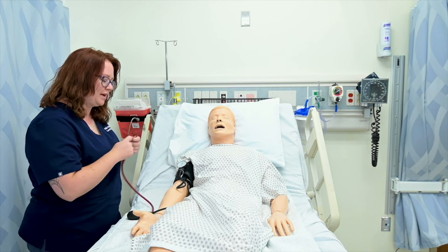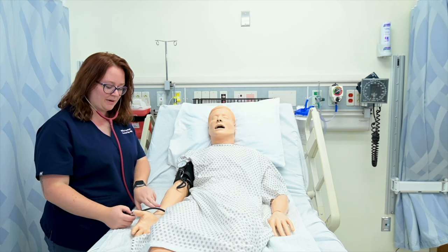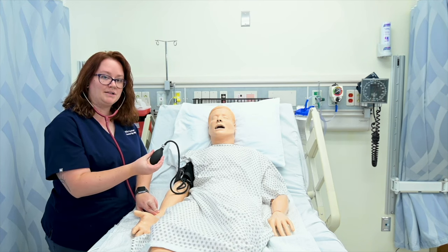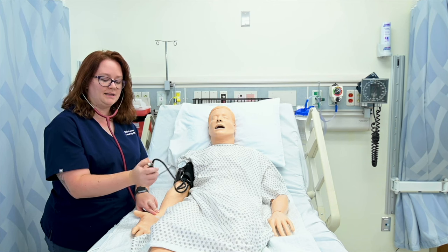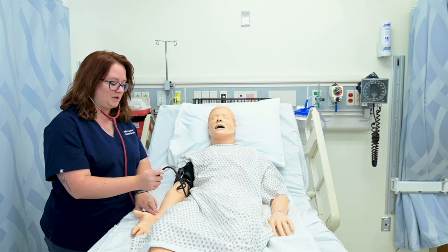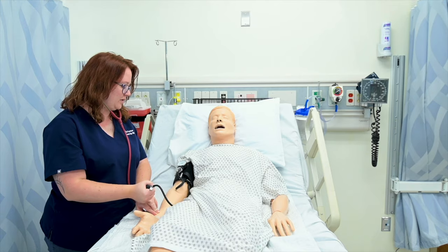So let's do that together. I'm going to put my stethoscope in my ears, palpate my radial artery, and hold the bulb in my dominant hand. I'm going to hold the bulb like this and control the dial with these two fingers. Then I'll lock it and pump it up until I can no longer feel the radial artery.